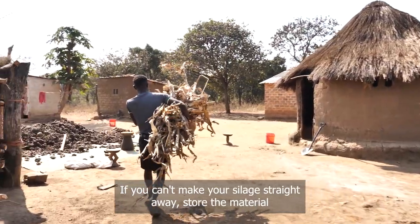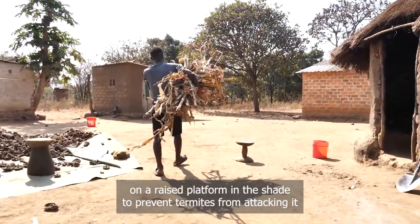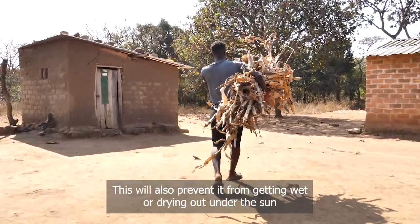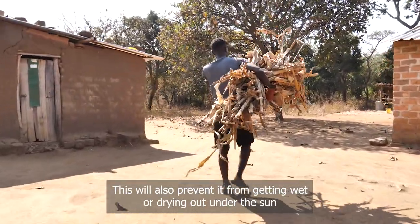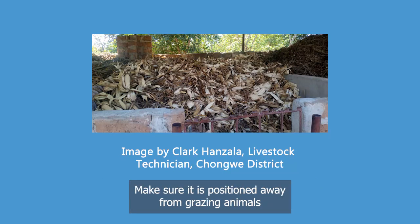If you can't make your silage straight away, store the material on a raised platform in the shade to prevent termites from attacking it. This will also prevent it from getting wet or drying out. You can build a storage shade from local materials such as bamboo. Make sure it is positioned away from grazing animals.